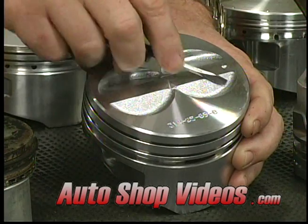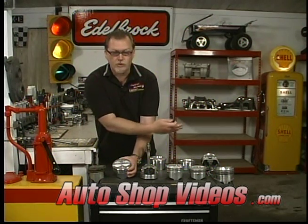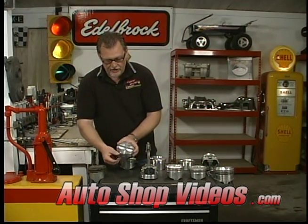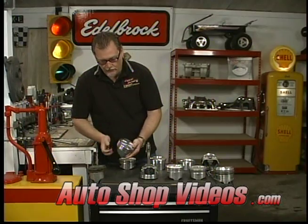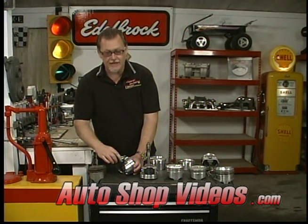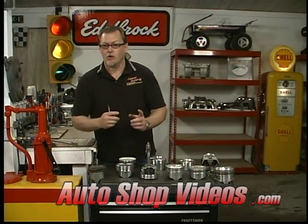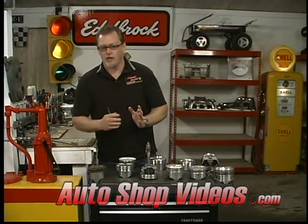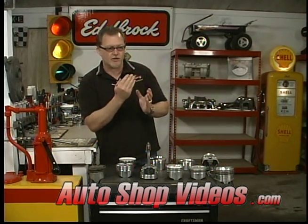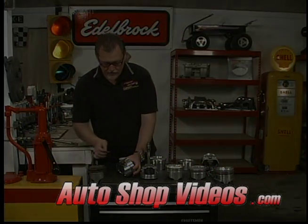This hypereutectic piston also has four valve reliefs. If you look at the top, there's a little dimple that indicates the direction of the piston — it points toward the front of the motor. The reason pistons are directional is that the wrist pins are not centered on stock pistons — they're slightly offset. Race pistons have a centered wrist pin, but stock pistons offset it to improve the rod angle, helping the connecting rod push the piston up the cylinder more efficiently rather than pushing it sideways. If you look at the ring lands on this one, there's also a little bit more to cover there.